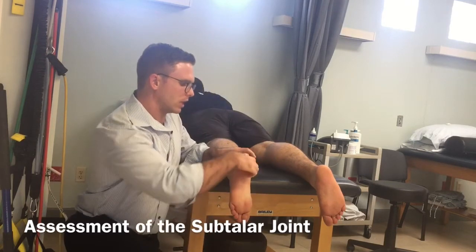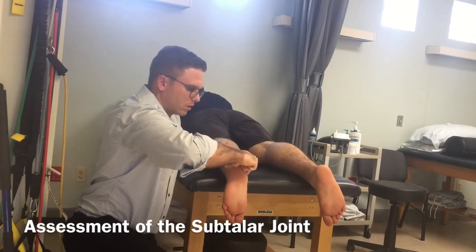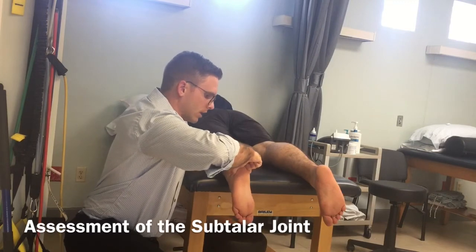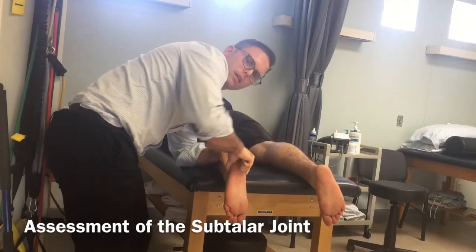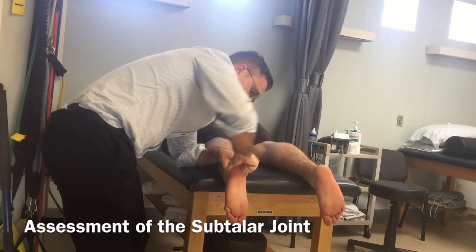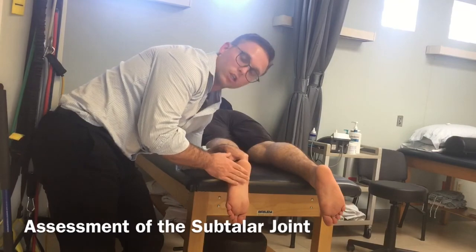From here, I take the calcaneus and go through a lateral arc glide, getting that eversion, and then I go in and get that inversion of the heel. I want to make sure I'm really stabilizing that talus, because otherwise I'm not going to get that motion assessed properly. Again, I feel a two-to-one ratio, so in this case this is a normal, functioning foot.